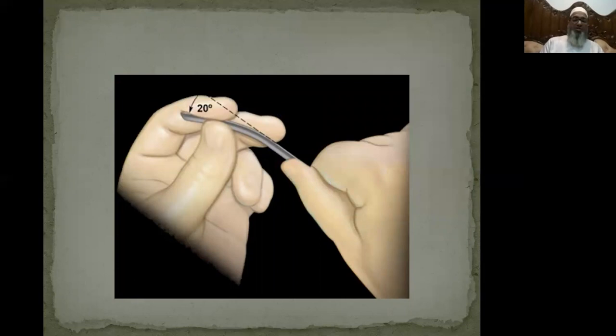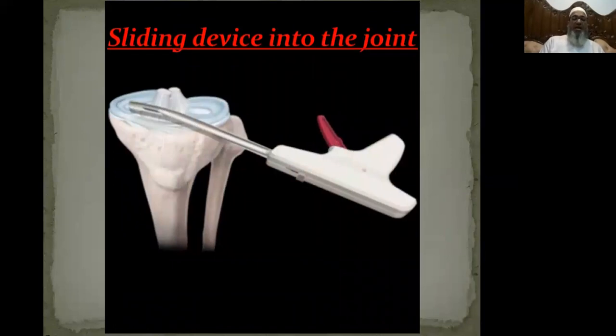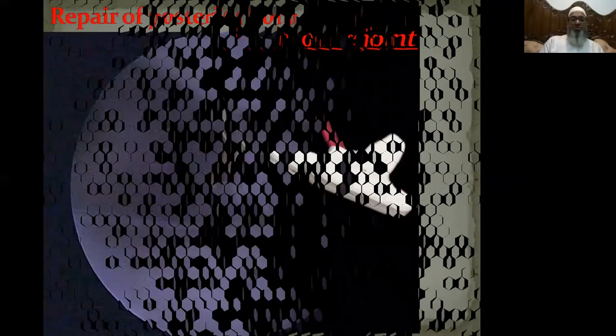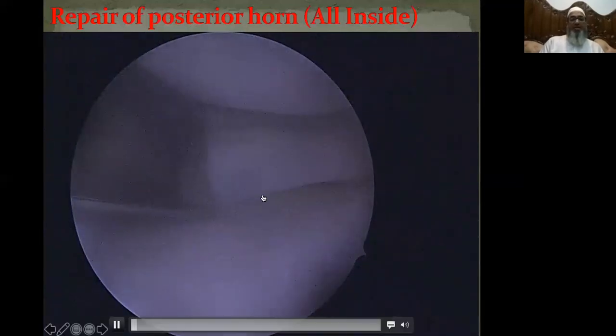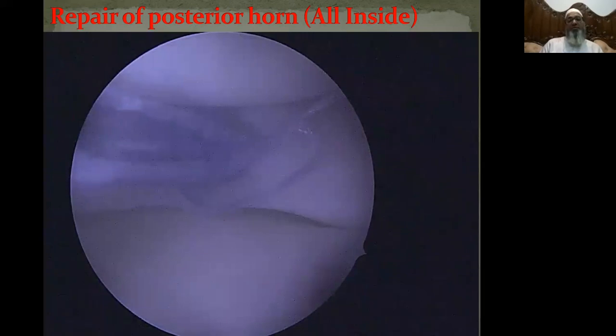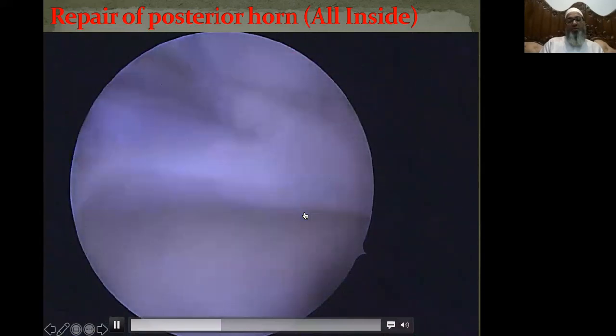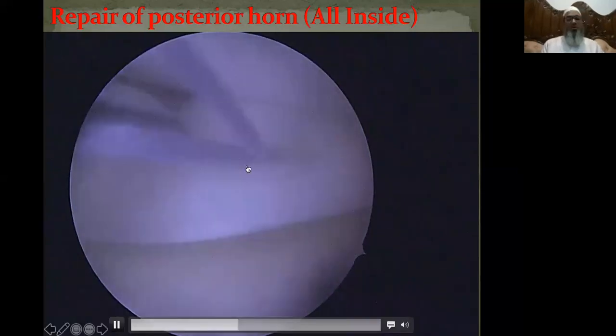Once you are on the posterior horn, take the slider of the all-inside cannula. Bend it to 20 degrees if required so that you don't damage any cartilage while passing your all-inside device. Slide the all-inside device over the slider and remove the slider. Here you can see the slider in place as you pass the all-inside device. Pierce the all-inside device in the posterior horn through both torn edges. Pass through the tear to adequate depth so that your implant is deployed beyond the peripheral edge of the meniscus. Deploy the implant and keep adequate distance before the second pass.